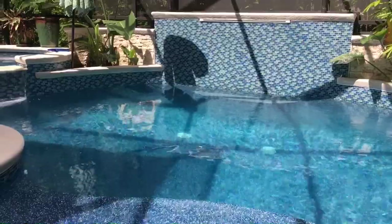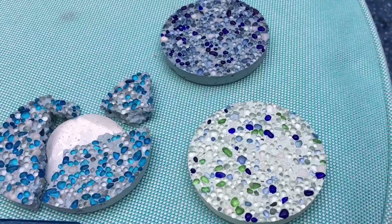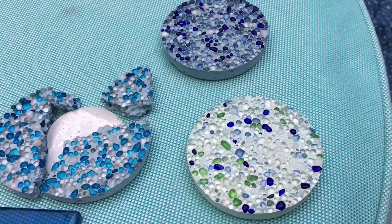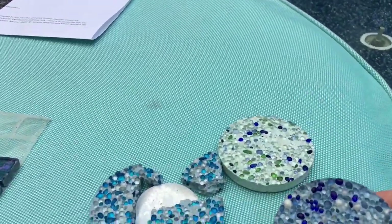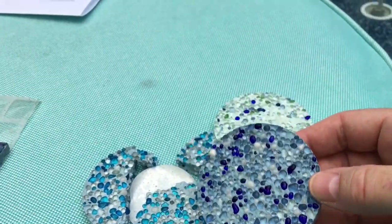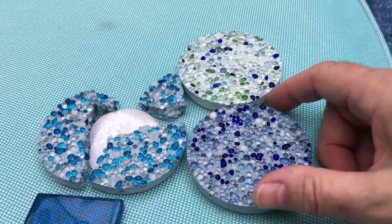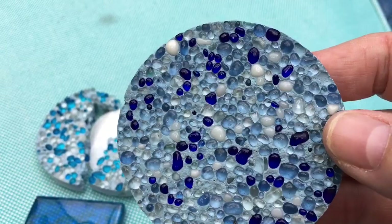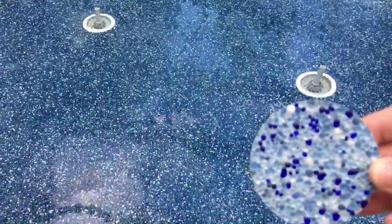You don't necessarily have to stick with the exact colors that are in the samples they give you. The glass beads come in batches, and you can alter the color in each batch. I ended up with a custom blend — I started with the eye light and then added more teal and more dark blue. I took out the lighter, clear beads, and added more beads with color. That's why my pool is a little bit deeper in color.